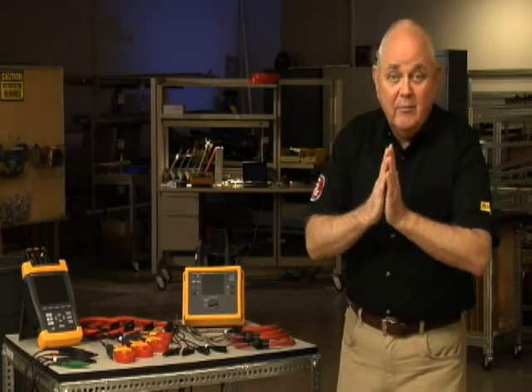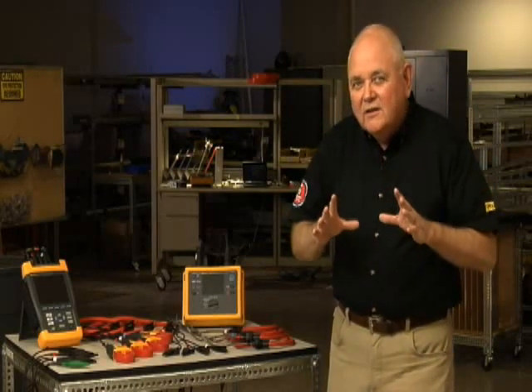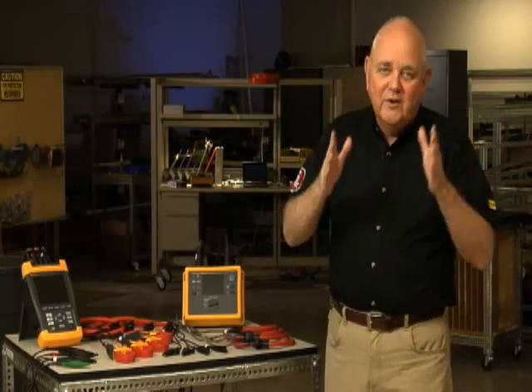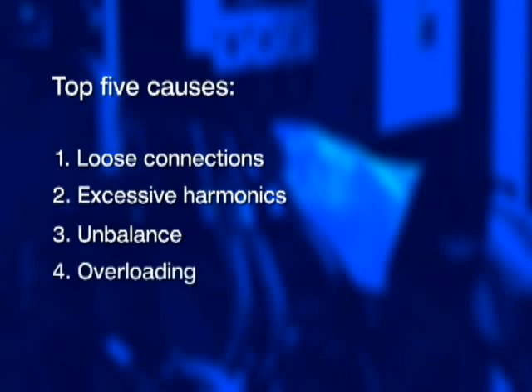In this video, we're going to talk about transformer problems. We're all familiar with 60-cycle hum in a transformer — the vibration of those steel laminations in the core at 60 cycles per second. But if that transformer starts to buzz and overheat, you've got problems. The good news is finding the culprit may not be that difficult. Unfortunately, some of these problems occur intermittently, so you'll have to log data over time and analyze it. The top five things that commonly cause transformers to vibrate, buzz, or hum excessively loud are: loose connections, excessive harmonics, unbalance, overloading, and cooling issues.